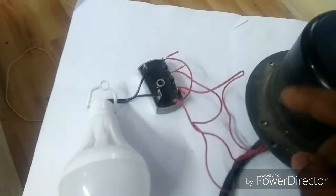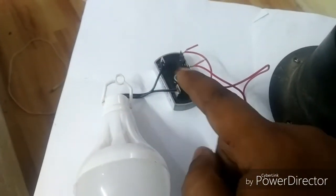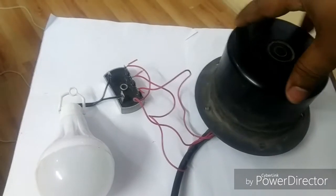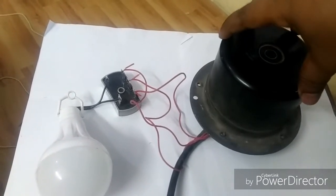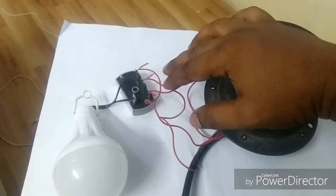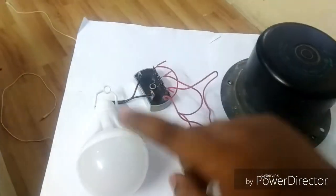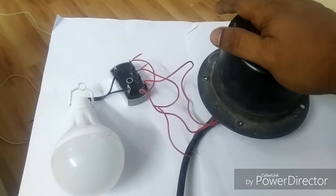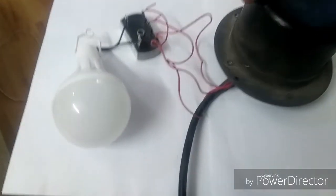All three phase wires are connected to these three points and the DC output is coming from these two points to the bulb. The basic idea is I'll rotate this motor with wind power, it will generate three-phase AC, and that AC will be converted to DC and then fed through controllers and batteries to this bulb.